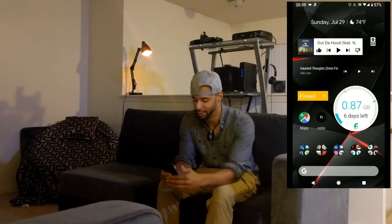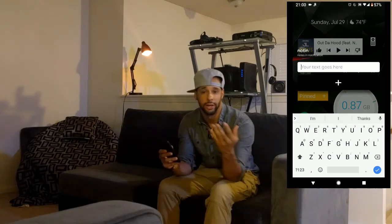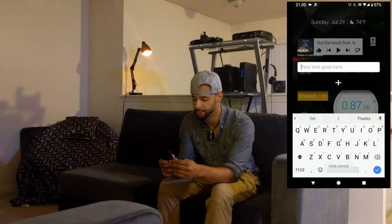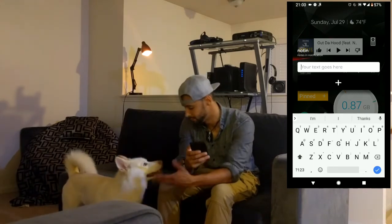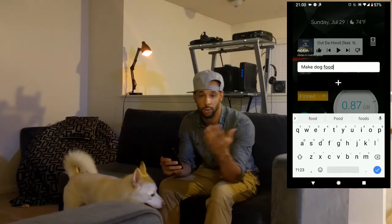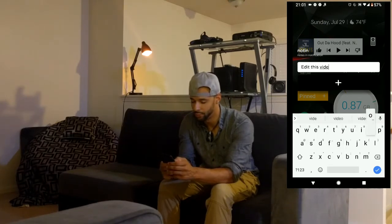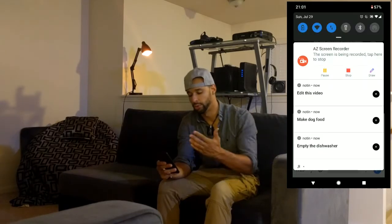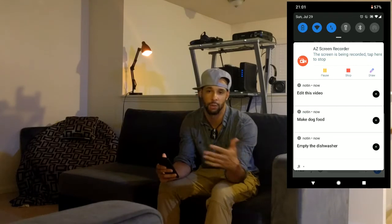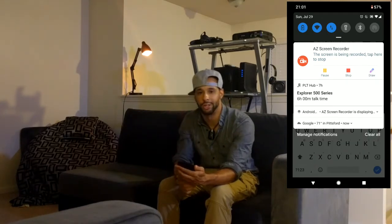One thing I want to highlight is that you can create multiple notes in your notifications. We'll create a few here: 'empty the dishwasher,' then 'make the dog food' — because the dog needs to eat — and then 'edit this video.' Hit the plus sign for each. If you pull down the notification bar you can see all the notes we created, and as we complete them we swipe them away one by one until we're done.